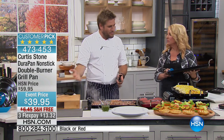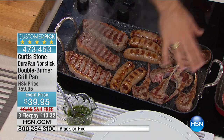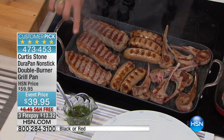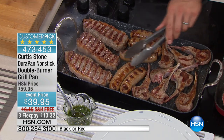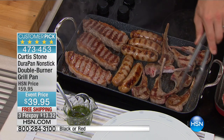We took the DuraPan coating. This is the thing that sold over 600,000 pieces. It's the best nonstick in the world — nothing will stick to it. Look here: I've got eight lamb chops, five sausages, three New York strips, and it fits really comfortably. You're getting that same beautiful char that you get from cooking on a grill outside.